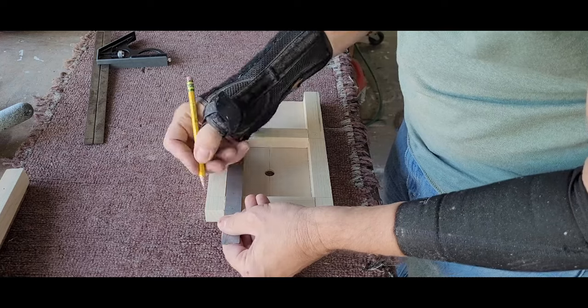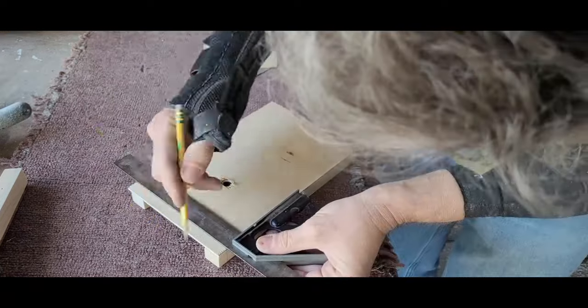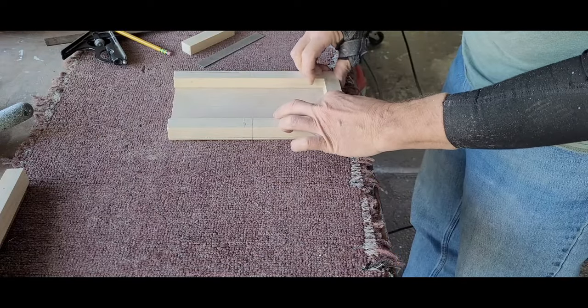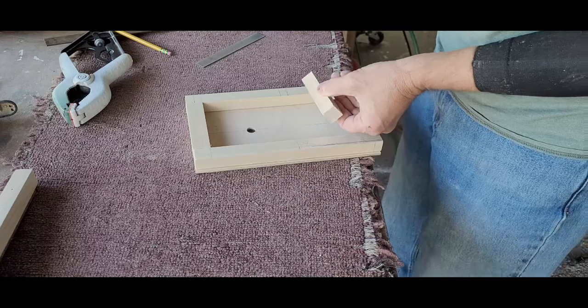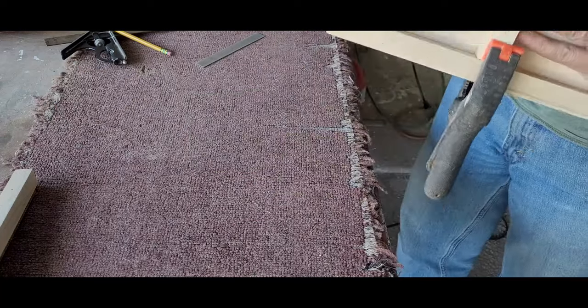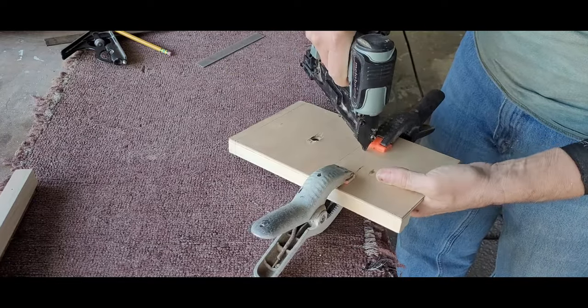I transferred the center line of the two stops to the underside of the jig, then glued and clamped the outer stop in place. Now we can use that center line to drive in more 23 gauge pins. I did the same with the inner stop, except that I had transferred the wrong line to the underside of the jig. Luckily, I caught my mistake before driving the pins in the wrong location.